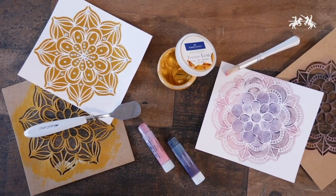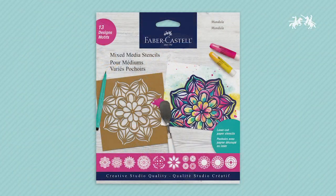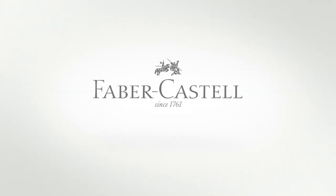Embrace your creative side and find your inner peace with the Mixed Media Mandala Stencils from Faber-Castell Creative Studio. You can find additional stencil designs in the art aisle of your arts and crafts retailer.